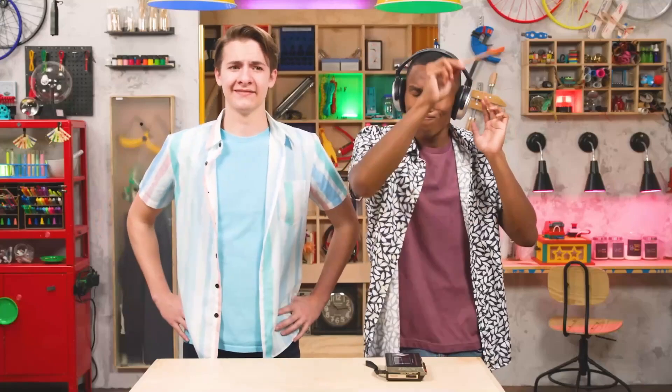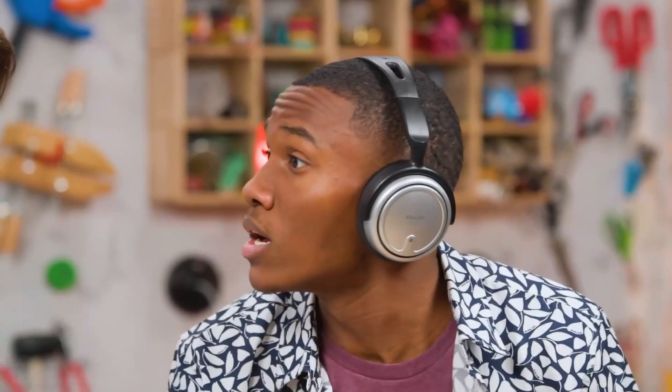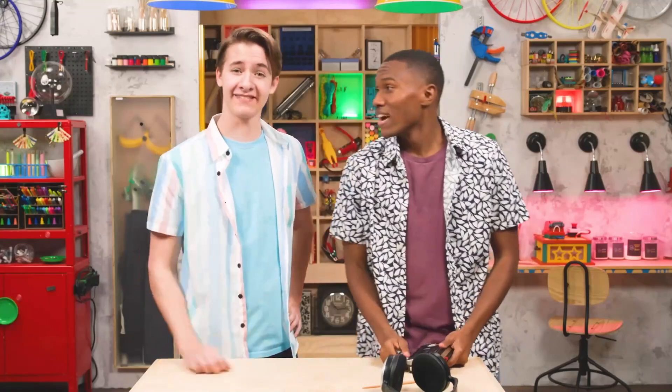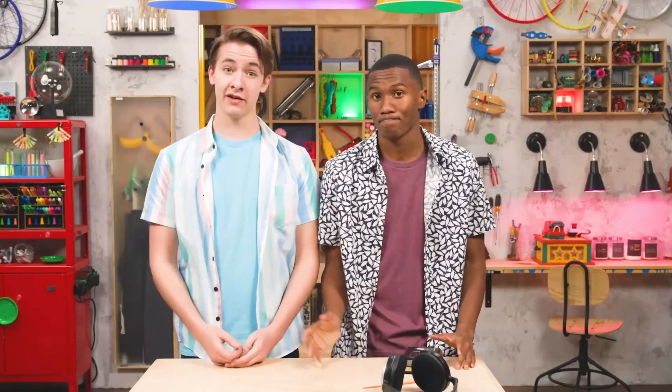Hey, I'm Zeke. And that's Carter. We're talking about joy, which is choosing to celebrate what God is doing. Carter! Carter! What? Oh hey, I'm Carter — I already said that. Sorry, I just got a little carried away. You wanna let us in on your tunes?